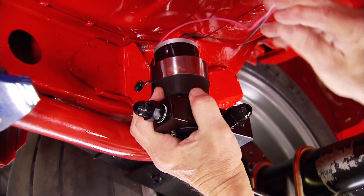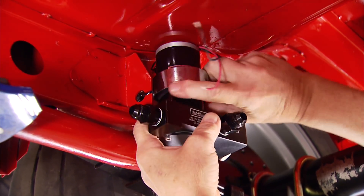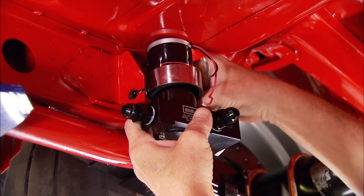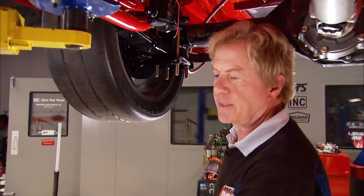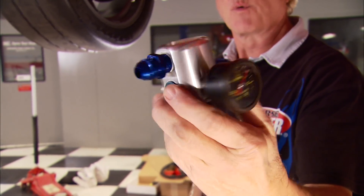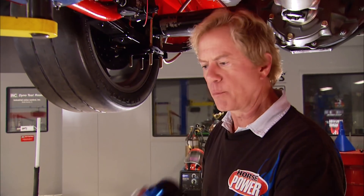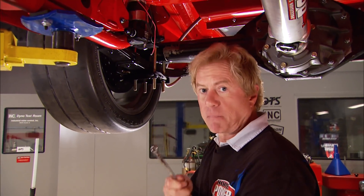Before we can fire up the engine again, we need to feed it. We're using one of Edelbrock's electric fuel pumps that flows 80 gallons an hour at six and a half PSI. It's preset at the factory at 12 PSI, which means we'll need to install their fuel pressure regulator up front to squeeze that down to about six for our carburetor.